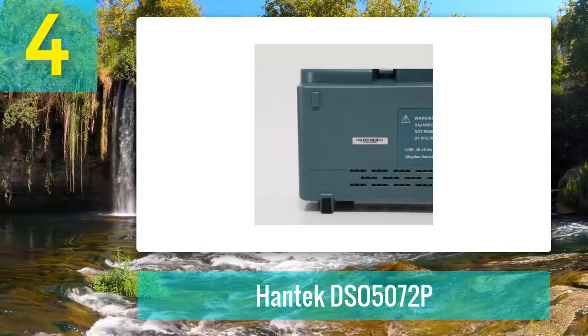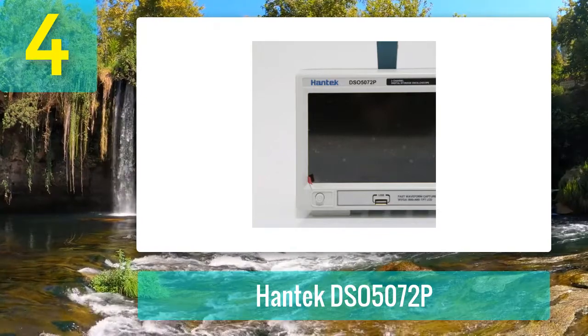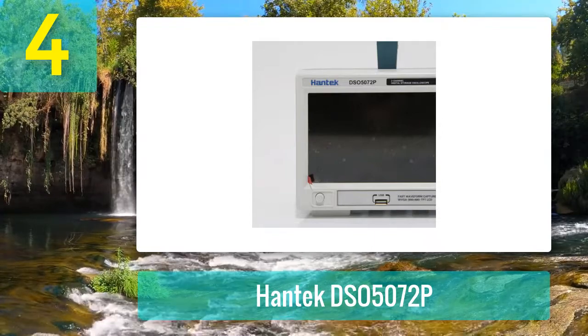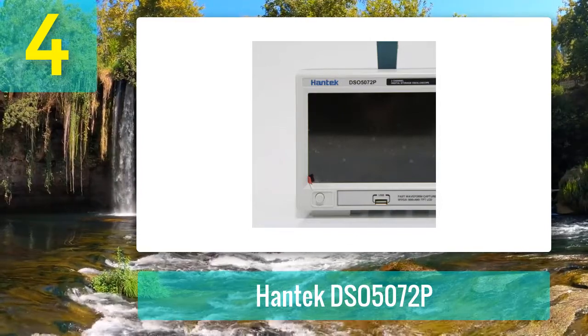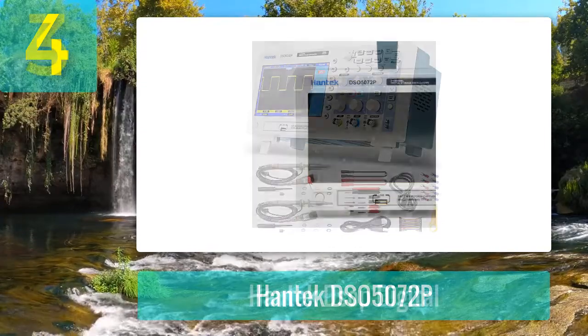This best portable professional oscilloscope kit provides software for PC real-time analysis. I appreciate that Hantek offers great features and customer support. It is also a pretty great budget digital oscilloscope. Another reason I like this device is its perfectly designed and simple display for reading and viewing waveforms.